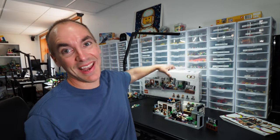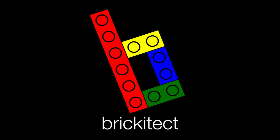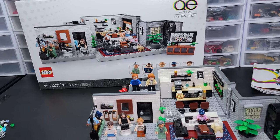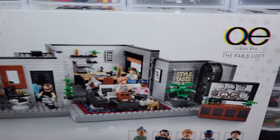In my experience, my number one tip for you on how to get no one to watch your videos is by making a review on a set that's irrelevant, that no one cares about, and that no one bought. And that set is the Queer Eye Fab Five Loft. So if you guys really want to suck at getting anyone interested in your videos, just follow along with this and I'll show you how it's done.